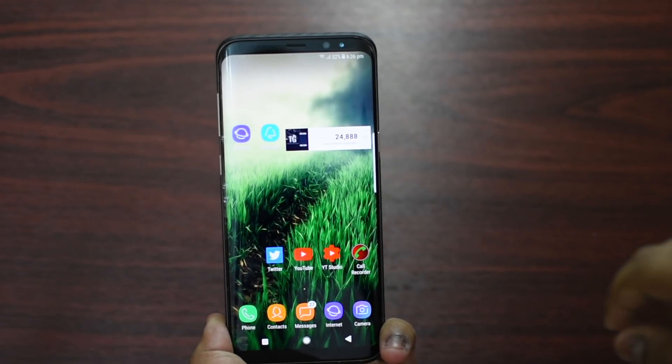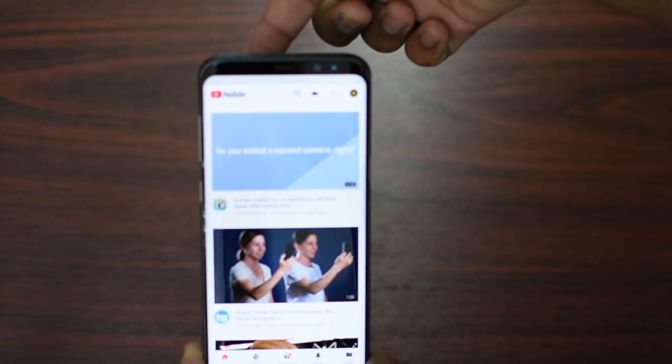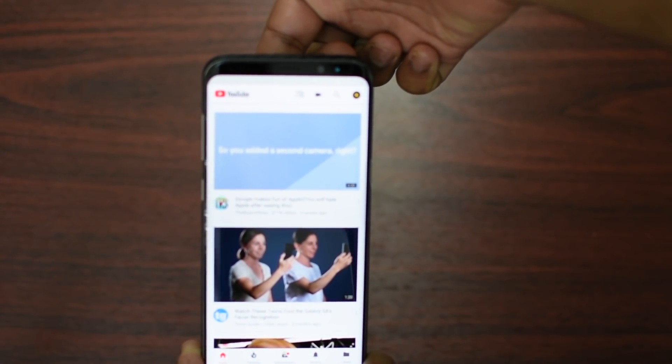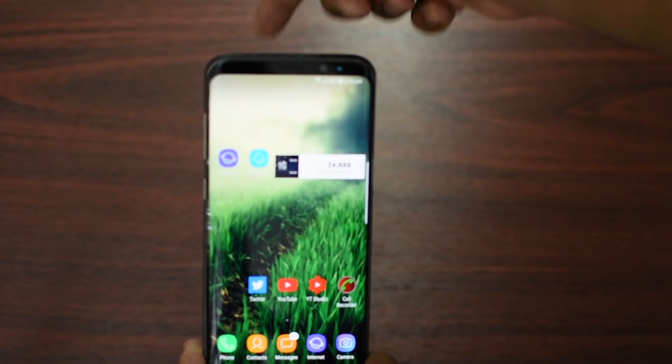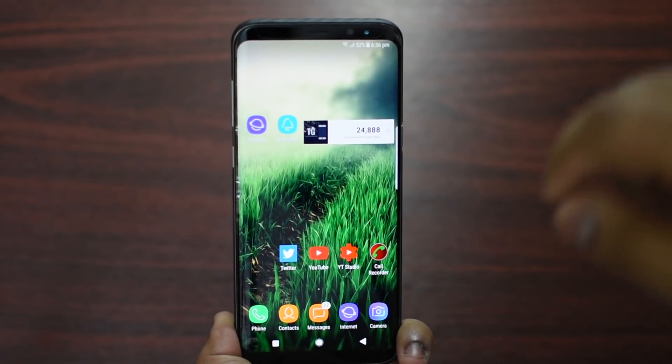Now let me show you a demo. Let's say I launch YouTube — if I want to go back, I'll just place my finger on the fingerprint scanner and it goes back. As simple as that.